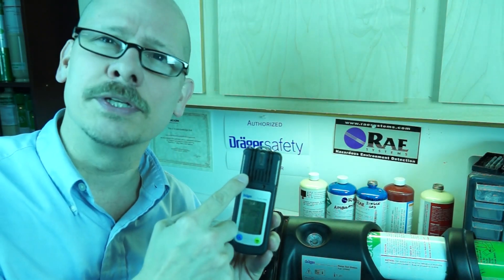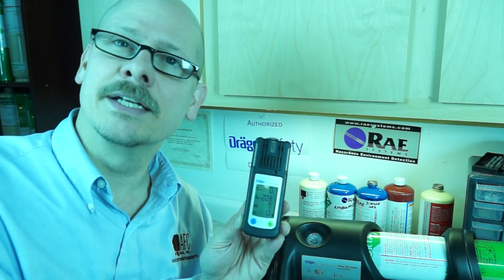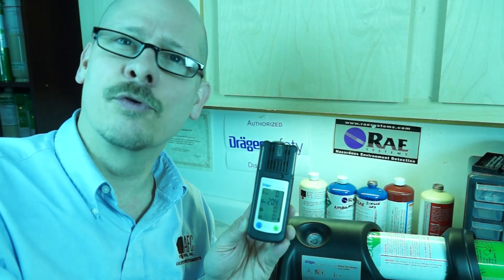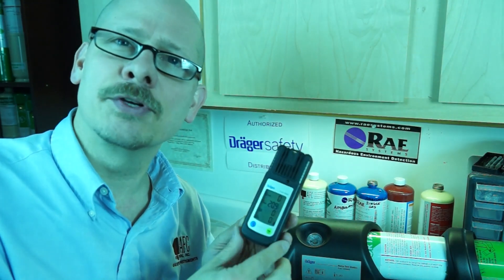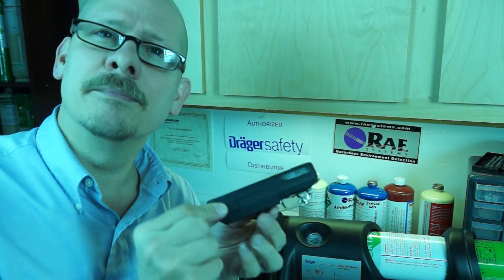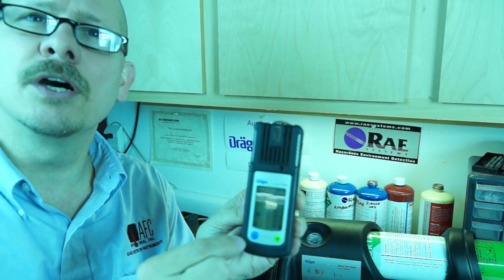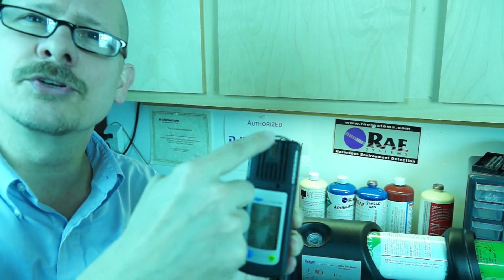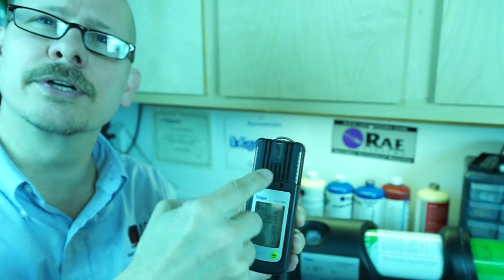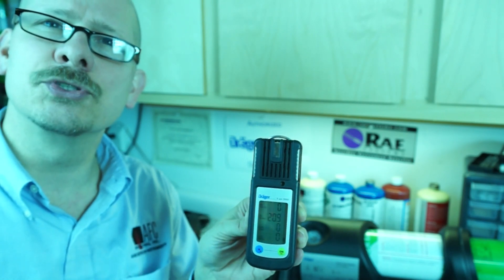It is a diffusion unit. All the series of the 2000, and I believe the 2500 will follow suit, you will have to add an attachable pump if you want to use it for remote sampling for confined space. But for a personal monitor, it's a very small, lightweight, rectangular shape. All the sensors are located right up on front here, behind this grill, so you can very clearly see one, two, three, and four sensors looking at you.